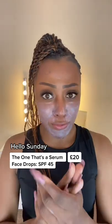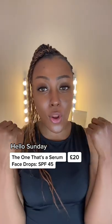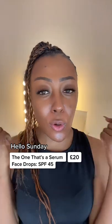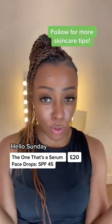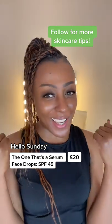It already feels really good on my skin, so I'm loving that. All done — no white cast, which is perfect — but it's given me a bit of a glow, and if you're not looking for that every single day, it's not going to be for you. However, I don't mind glowing today, so I'm going to keep it.